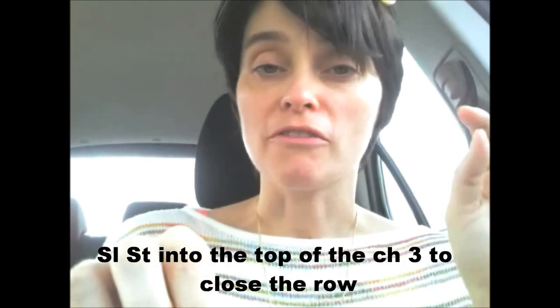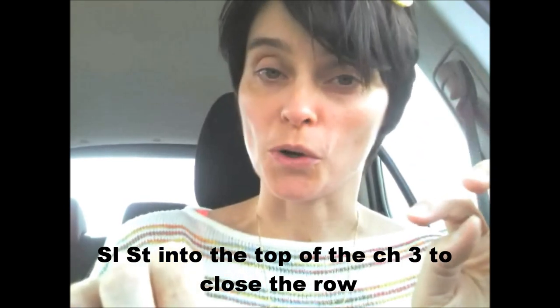Row one should be a combination of six segments separated by individual chains. So you've got one segment, chain one, a second segment, chain one, a third segment, chain one, and so on. You end that row with a chain one and slip stitch into the top of your chain three that you used to start the row — remember the chain three counts as a double crochet stitch. And that is your first row of your round granny.